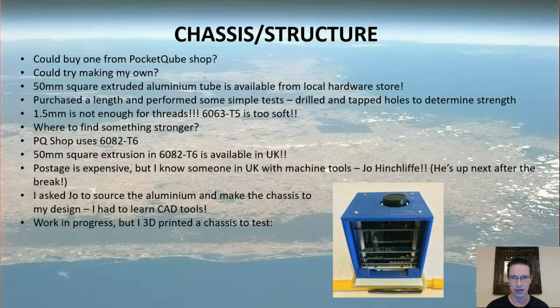Next is the chassis and structure. When building a satellite, you can buy things off the shelf or try making your own. I thought I could buy some 50mm square extruded aluminum tube from the local hardware shop. I bought some and tried simple tests — drilled and tapped some holes, bolted together a few bits of aluminum, and tested how hard they were to pull out. It turns out that 1.5mm thickness really isn't enough, and the strength of the hardware grade really wasn't strong enough. So I had to find something stronger.